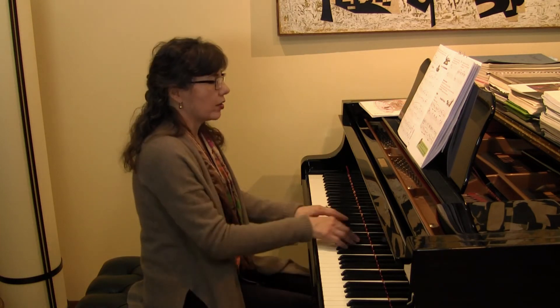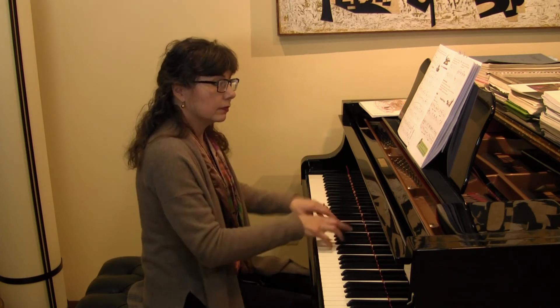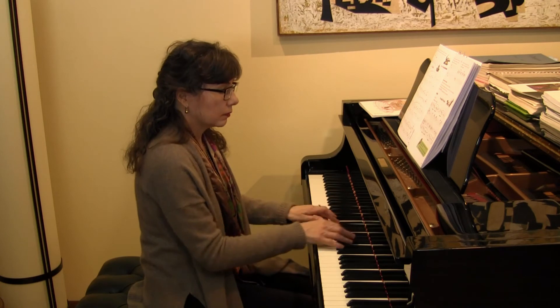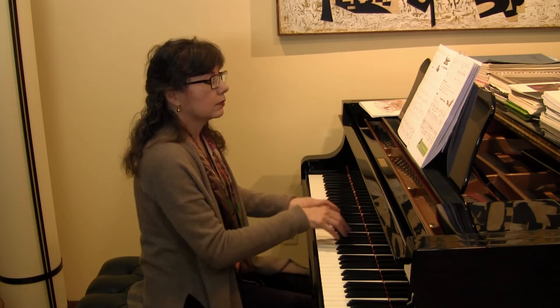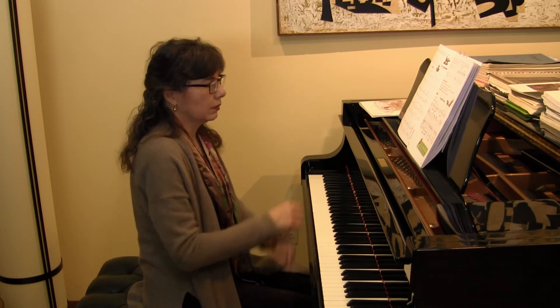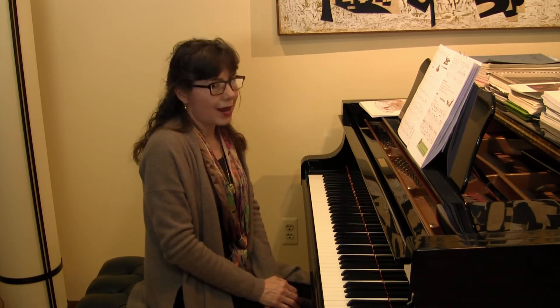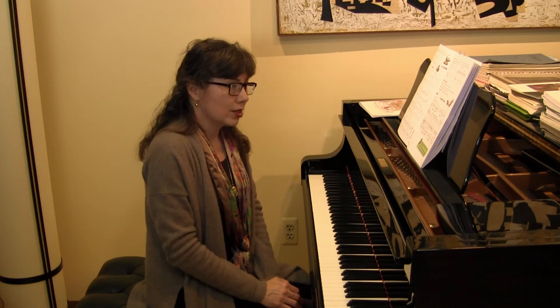On page 50, in an ensemble practice, we have to bring out the voice — the hand that is louder than the other. In this particular piece, we can use a stop-and-listen practice step: stop on any note that you want to and listen for the melody note to be louder than the other note.